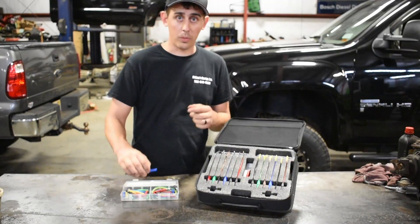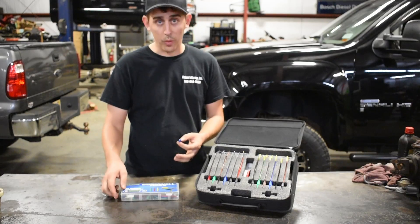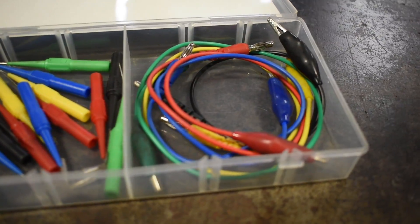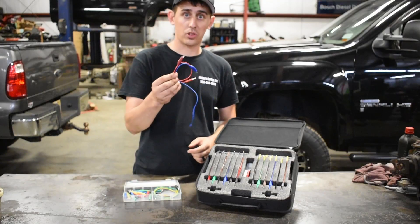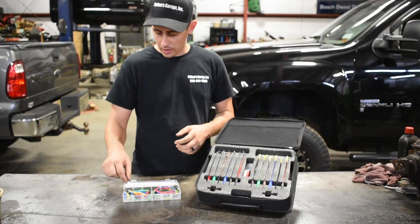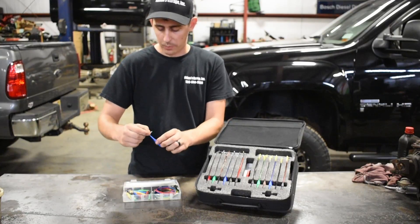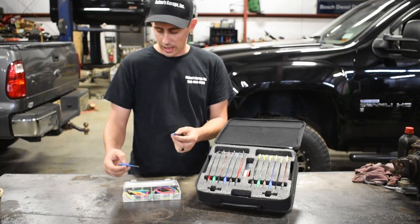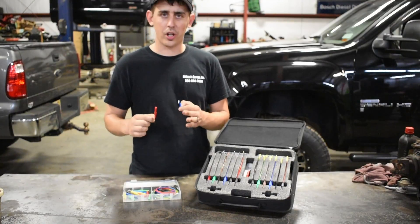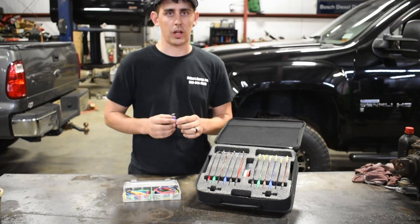For back probing, I like this kit from Cornwell. It has these almost needle-like ends that also come with clips to work with your alligator leads or any other test equipment. They work pretty nice — they have a couple of 90-degree ends and a few 45-degree ends. These work pretty well at helping you get into back probe circuits without causing any damage.